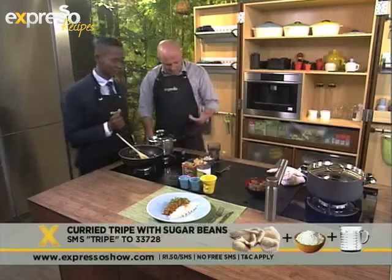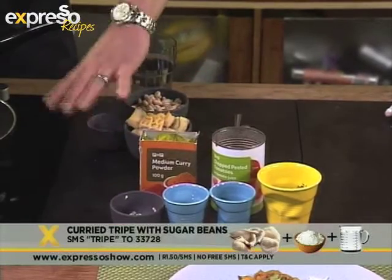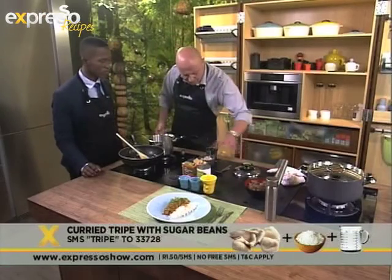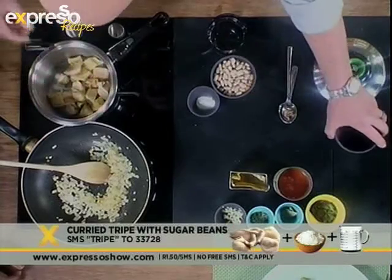All right, let's go through our ingredients first. We've got our water, our sugar beans, our tripe, and our baking soda. What you want to do is get the tripe going first. You want to get the tripe in a pot — let's get that all in there.